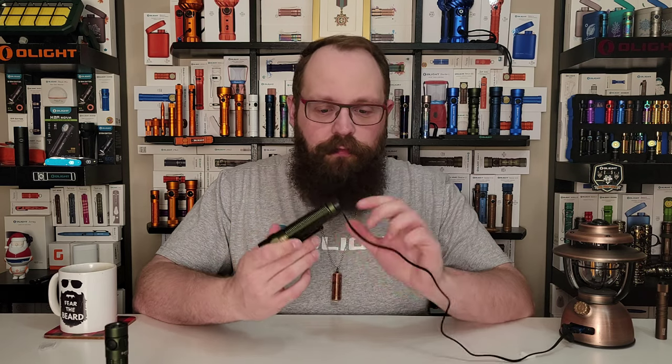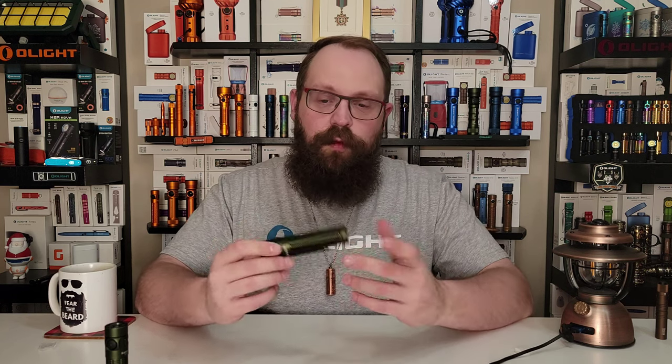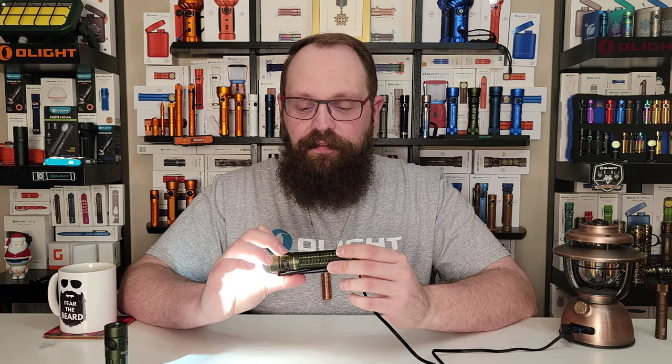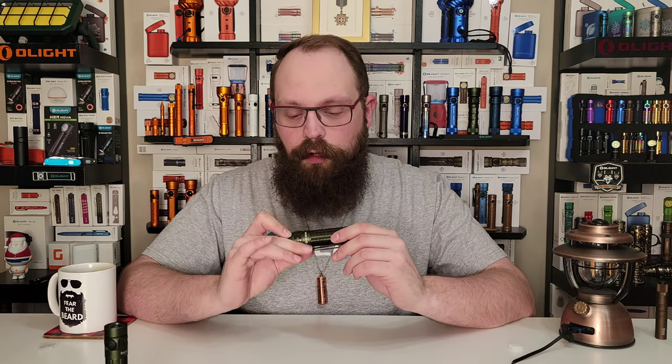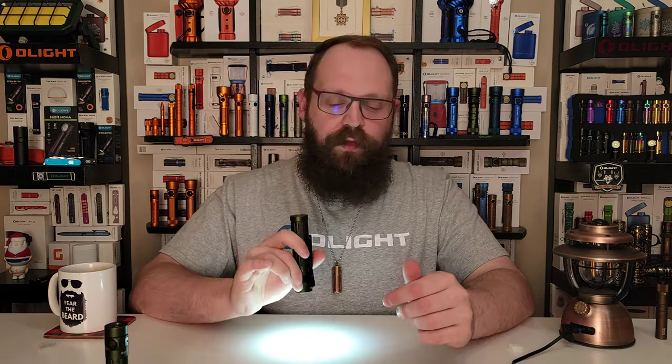To eliminate the proximity sensor, all you've got to do is plug in your charger, attach the charger to the tail cap of your Baton 3 Pro Max, enter lockout mode by pressing and holding the light until it goes on and off, then remove the charger and take the flashlight out of lockout mode — and now there's no proximity sensor. Me personally, I'm a bit of a safety guy, so I would want to have that safety feature on at all times. To re-enable it, just plug in the charger, enter lockout mode, take the charger off, exit lockout mode, and you're back to a really well-performing, very safe proximity sensor.